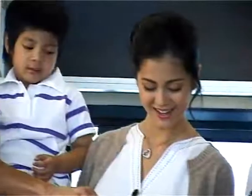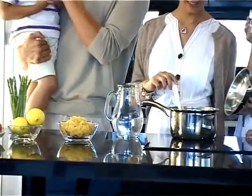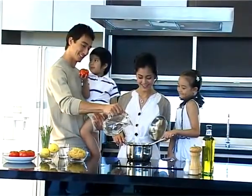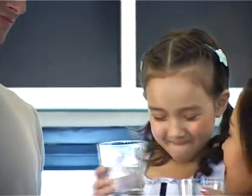Did you know that our body can last for weeks without food, but only a few days without water? Water intake is essential to maintain normal bodily functions. And of course, drinking clean water leads to a healthier body.